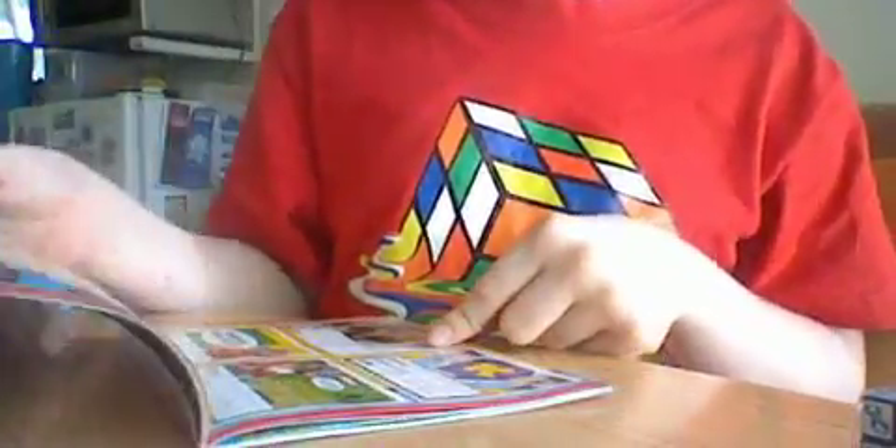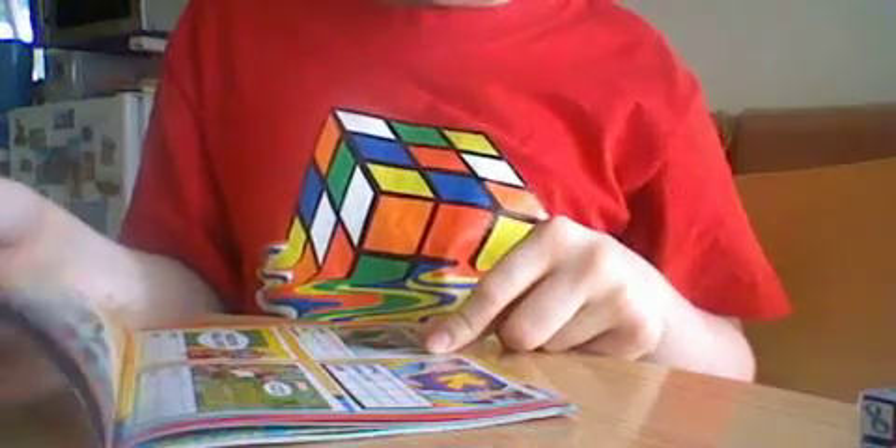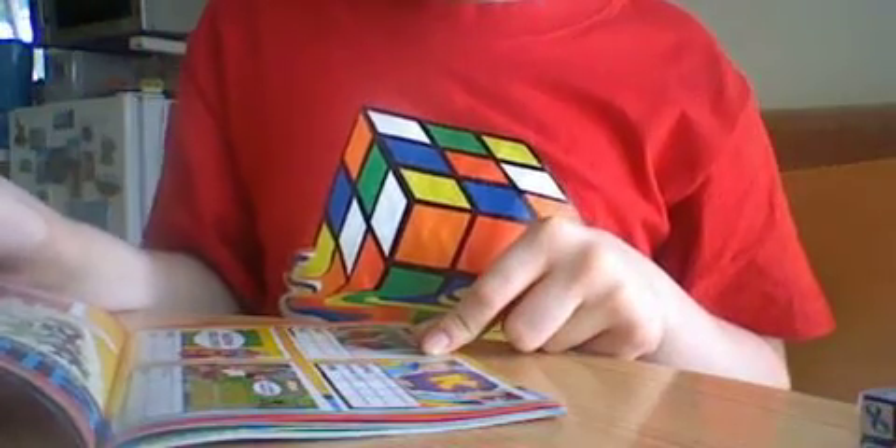Looks like... looks interesting. It does look interesting. Here we go. It's the Mario Kart 8 K-Zone Gamer Cube.